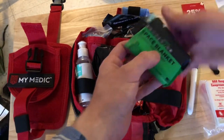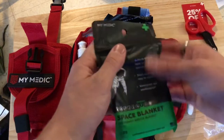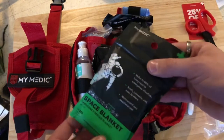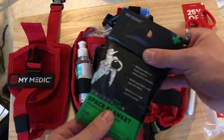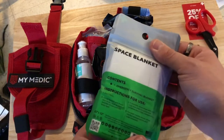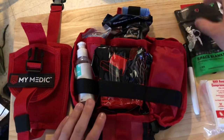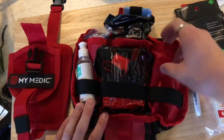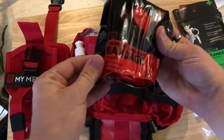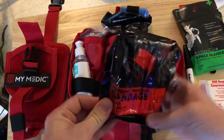We also have a space blanket. When dealing with a trauma victim, it's always good to have some sort of heat retention device — a space blanket or a full-size blanket is ideal. And that's it for that container.